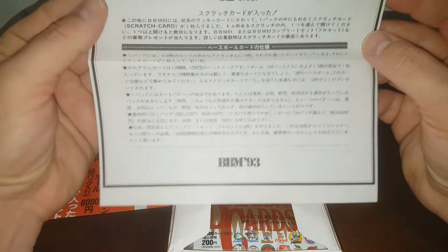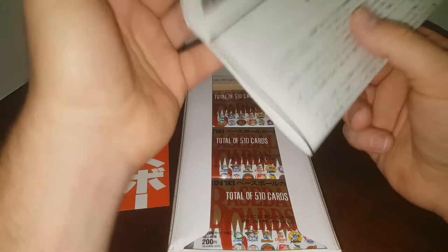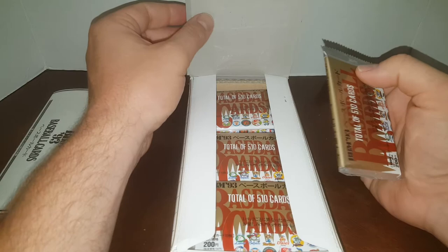I don't read Japanese at all. Looks like this is the checklist, and I think this is possibly the list of inserts in here. The set says it's 498 cards, and then I also find 510 listed — a total of 510 baseball cards. I'm wondering if the last ones are checklists and such.